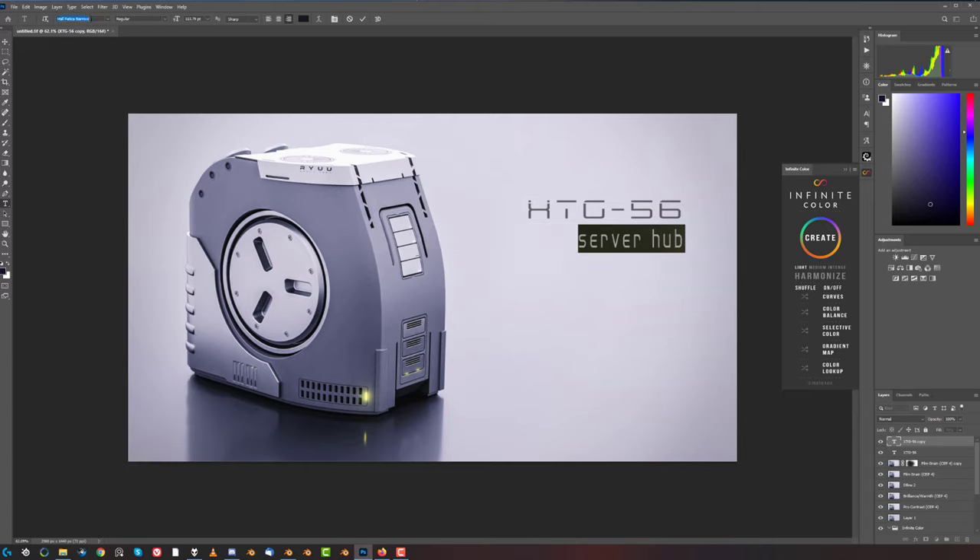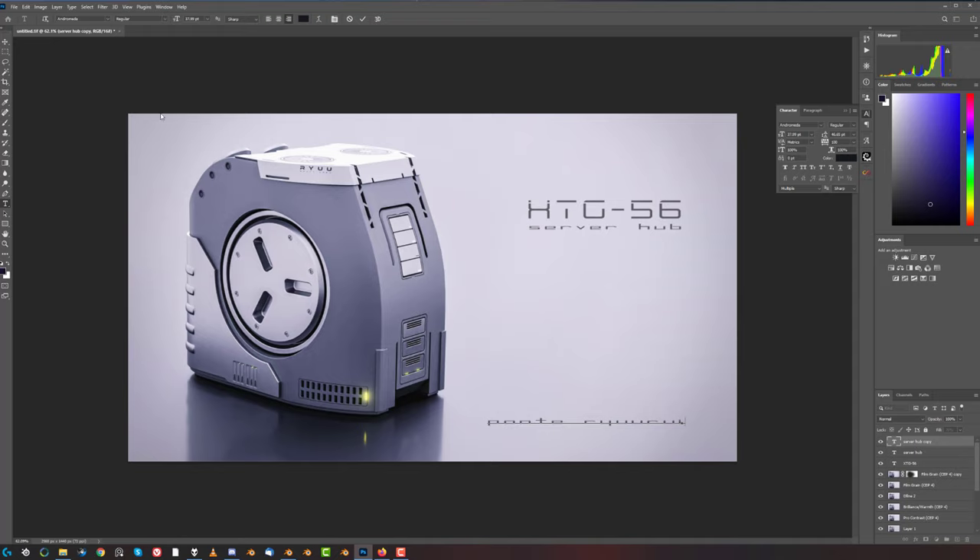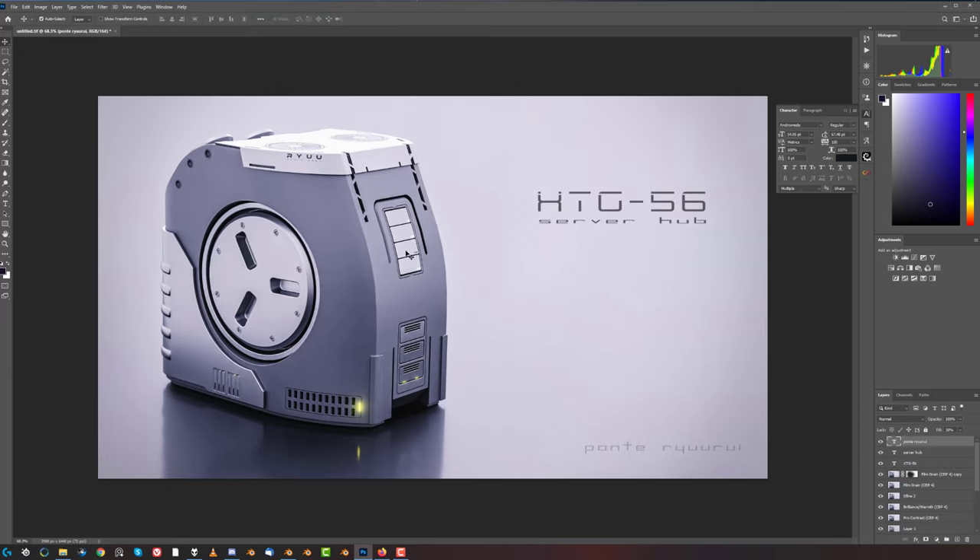Bring it up - there you go. Bring this down. Now let's make it a little bit bigger. This should be somewhere else - maybe even here - and you know, faint, also narrower because it's too wide. Yeah, this will do.